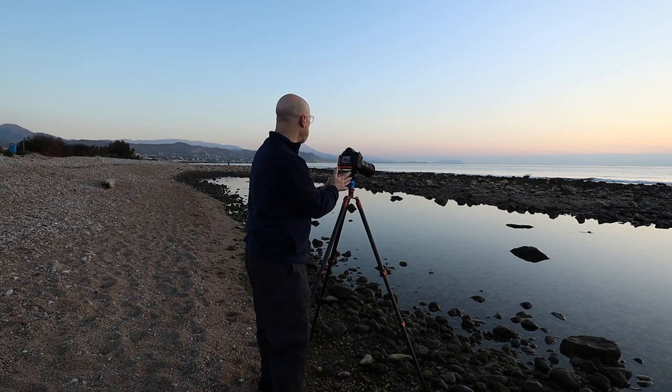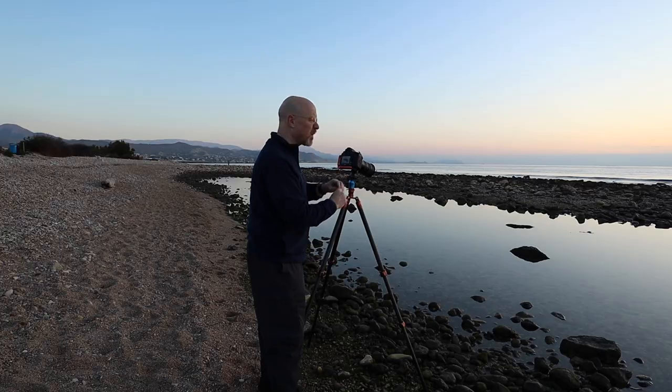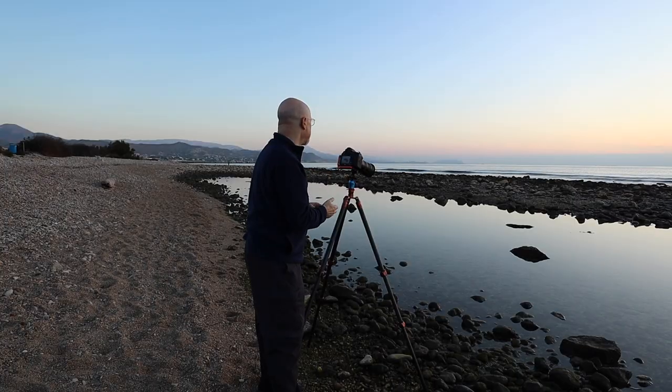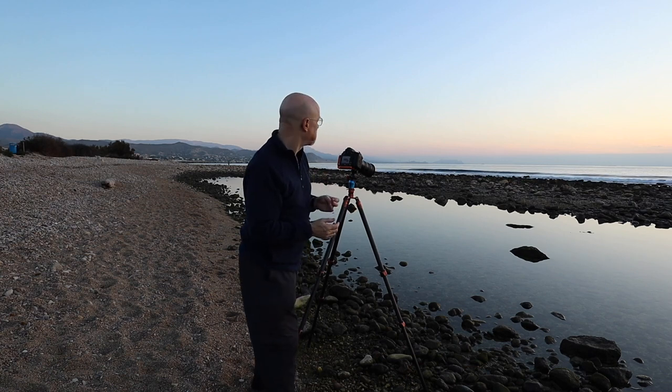Doing another one with just a single rock in the scene. This time I'm putting the rock in the middle — it kind of has a bit of an angle to it — and then some reflections underneath. Again 200mm, focused on the rock.